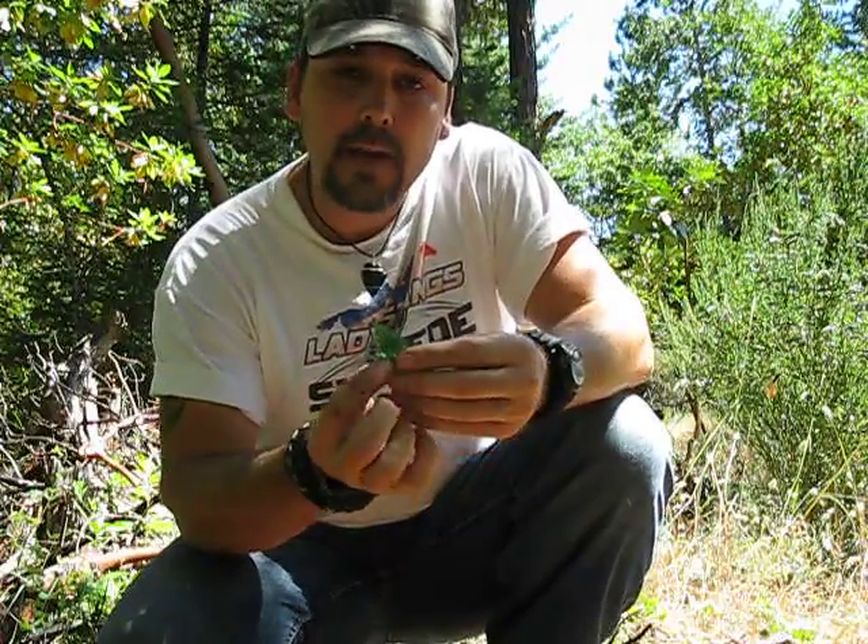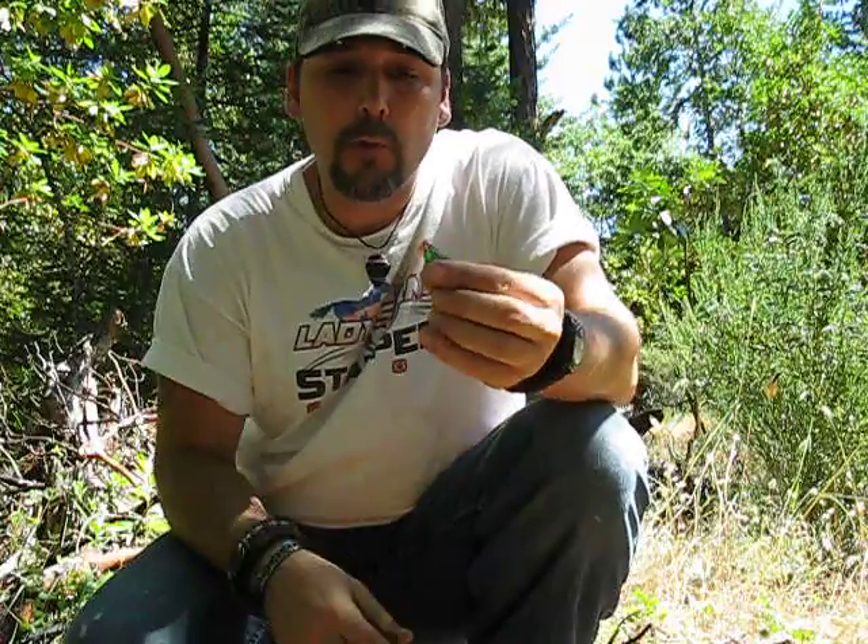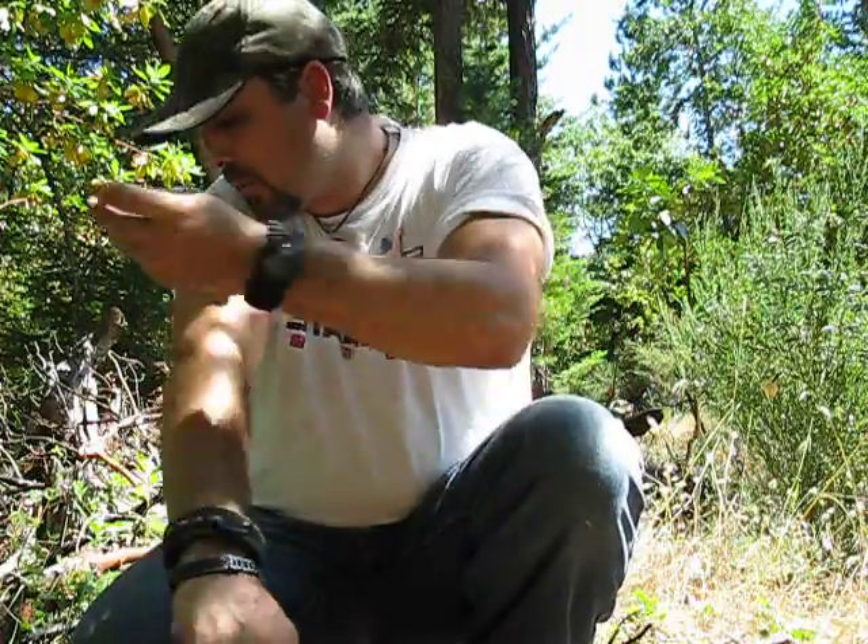Hi guys, John from Common Sense Outdoors. I just did a video on knapping an arrowhead out of a glass bottle bottom. I put about 10 more minutes of work into it and it turned out a little better — still not perfect. What I want to do right now is show you how to haft this onto an arrow shaft, or if it was bigger, onto a branch for a spear-type setup. The hafting would be the same either way.